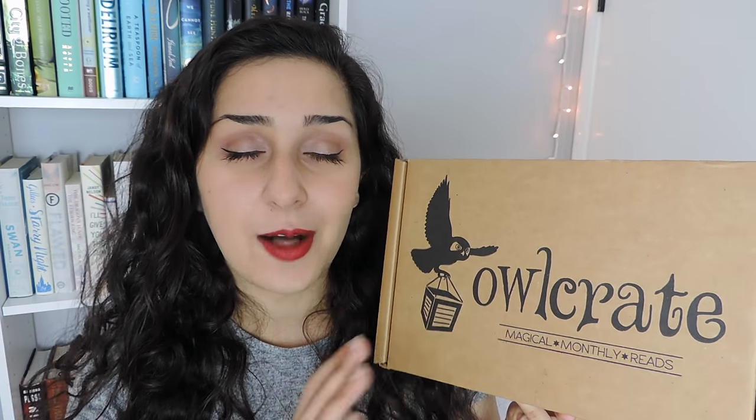This is an unboxing for the May Owlcrate box. Back in April I did an unboxing for the April Owlcrate box, which Owlcrate was so kind to send to me. This month they sent me the May box as well, and I'm so excited because this month's theme is steampunk. I have recently become kind of obsessed with the whole steampunk genre and I really want to get into it.